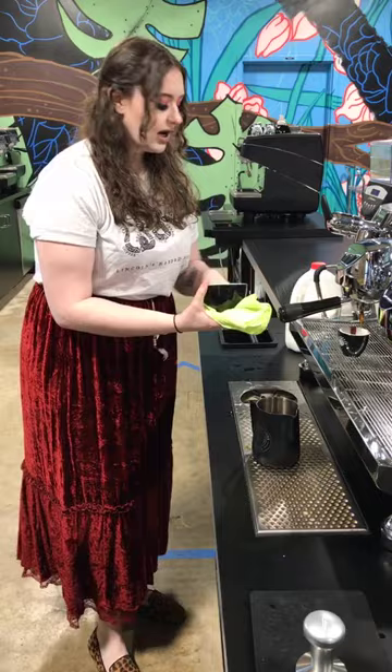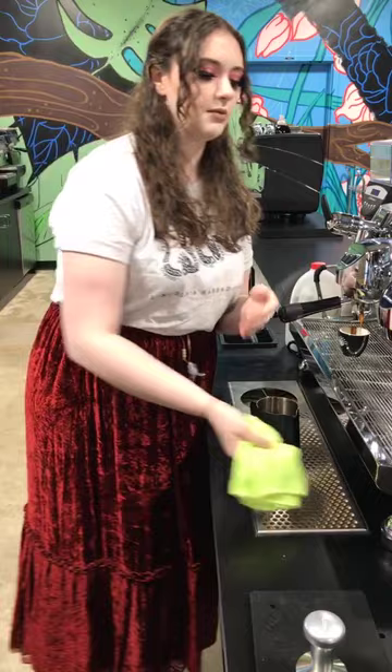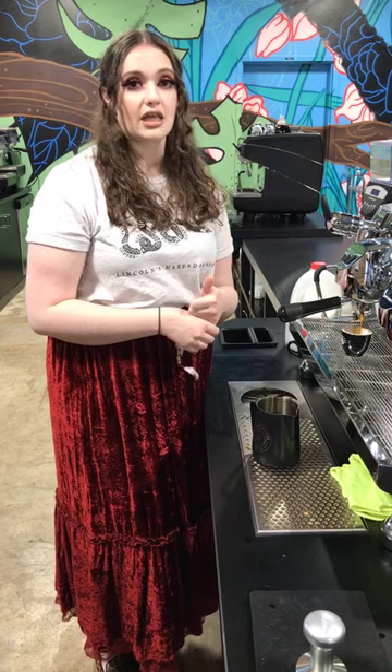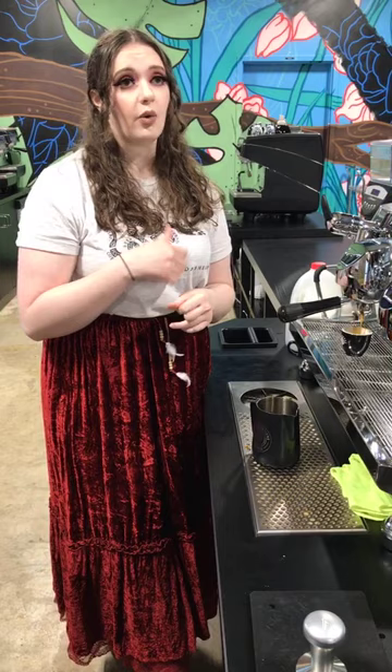One of the easiest milks to steam is oat milk — it has a really nice buildup of different proteins and things that almost mimic the texture of whole milk. Whole milk for latte art is pretty much the one you should always lean towards — it's going to get the best designs and lines. As far as plant milks go, oat milk is the go-to because the texture is almost exactly the same as whole milk.